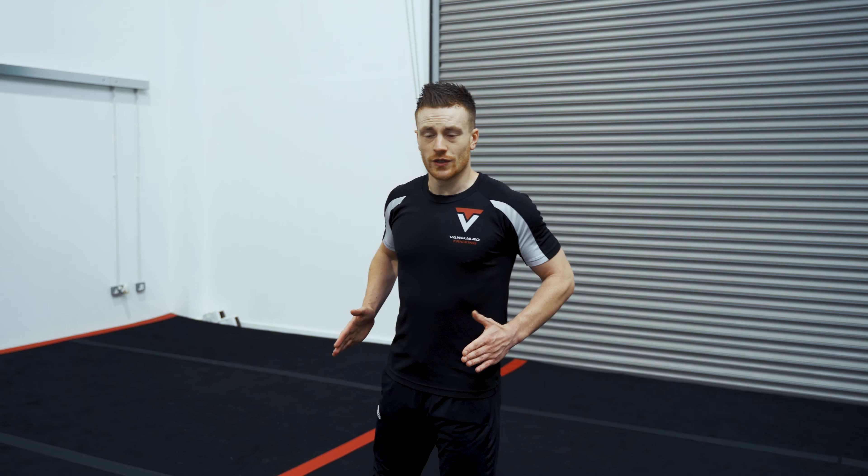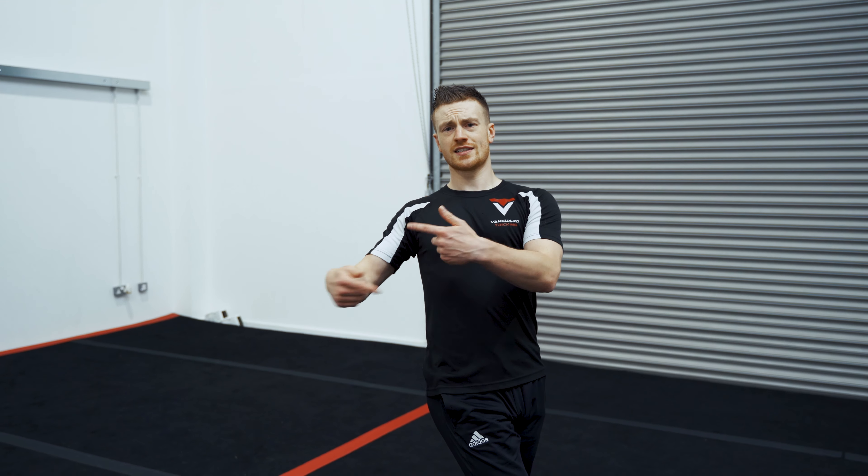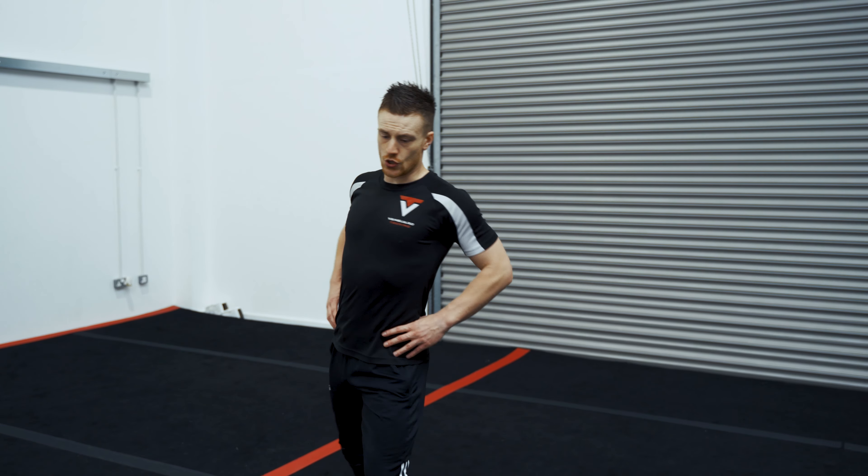Practice this drill until you're fairly comfortable with it. Just make sure that when you're doing it your hips aren't remaining square — your legs are not crossing over. That's a common mistake on the 540. This drill is to help you learn to turn your hips over.